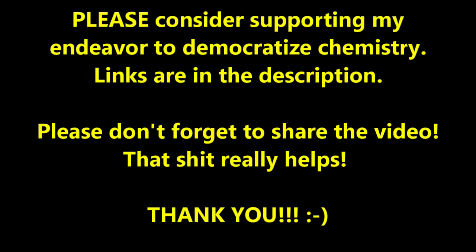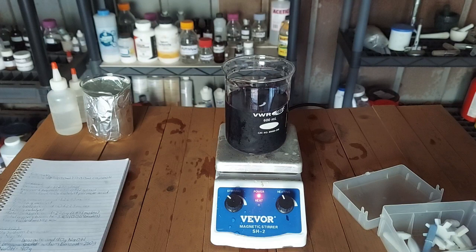Hello everybody and welcome to the Poor Man's Chemist. In this video I am going to be making the bispyridine silver one permanganate catalyst that we need for our prep of benzaldehyde from benzyl alcohol.